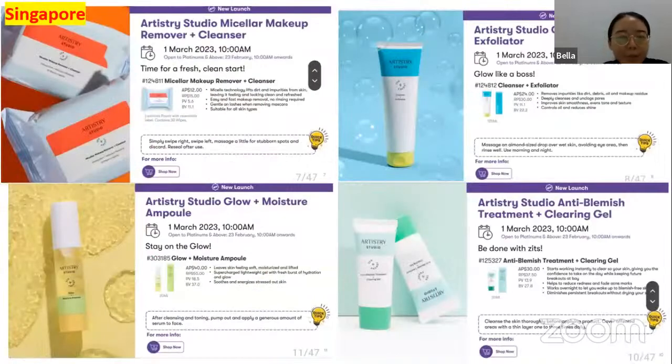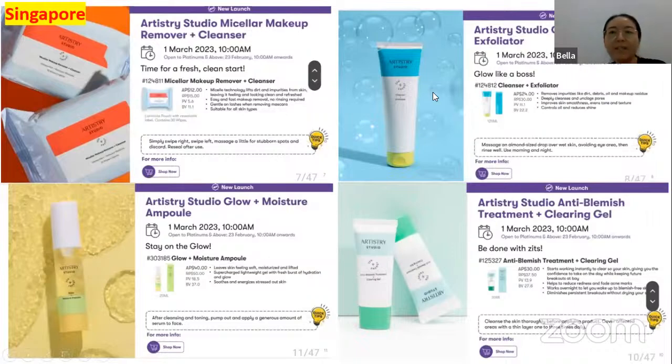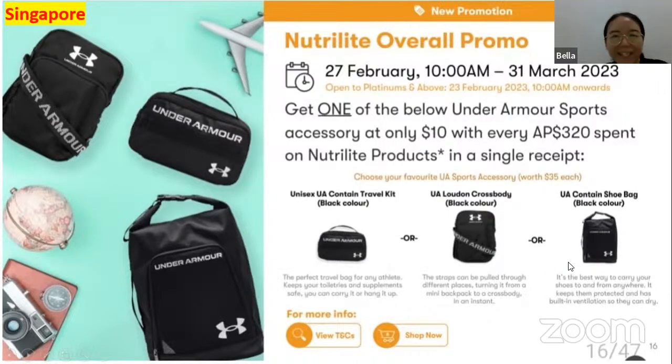In Singapore they also have the Artistry Studio skincare range and the acne treatment with eye serum and toner. They also have Furgo Arabian Dates — exotic Arabian dates or Furgo dates twin pack with almonds and apricots, available in two flavors. Next, the Nutrilite overall promo: get one Under Armour sports accessory at only $10 with every purchase of $320 spent on Nutrilite products in a single receipt.